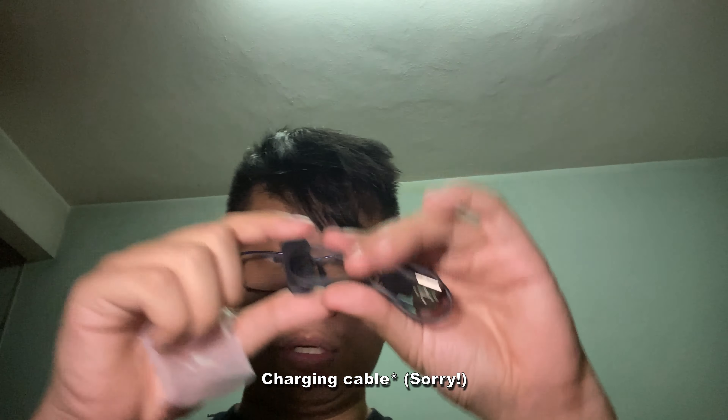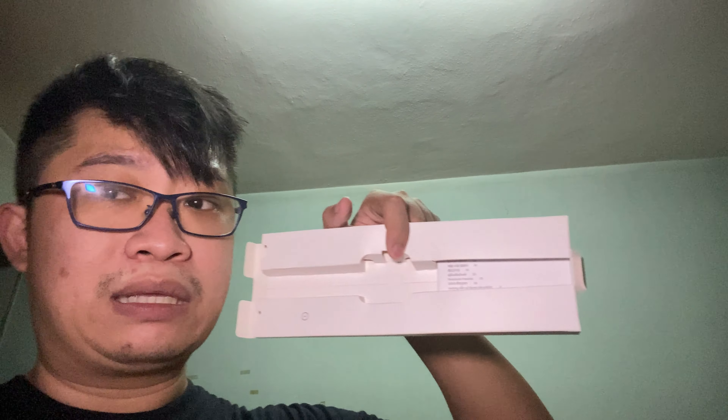Let me just set the packaging aside. Here is the watch. Let's check out what else they're providing. They include a proprietary magnetic charging strip, like most fitness watches. There are also some paper works here, but I'm not going to spend time on those.